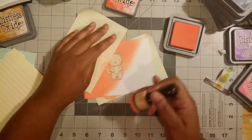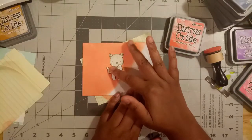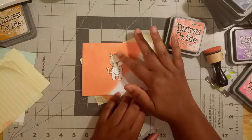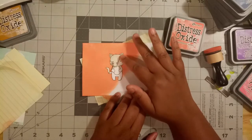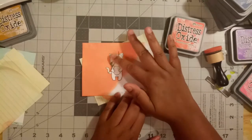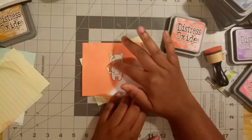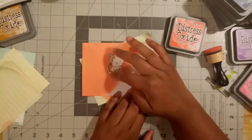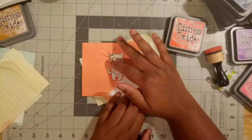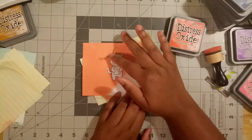My blending tool looks very well used and well loved — that comes from not using it for just Abandoned Coral. It was really popular for people to use their ink blending tools for one color only, but I just don't have that many colors and I definitely don't have that many ink blenders. So I use them for relatively the same color family — all my pinkish, oranges, salmon kind of colors. What you see me doing now is peeling off that mask, so you need to be really careful because I've done this super fast and managed to tear up the paper underneath — you don't want to do that.